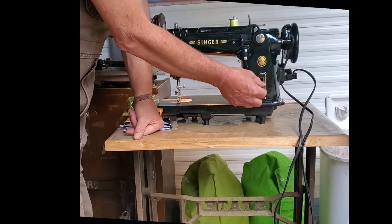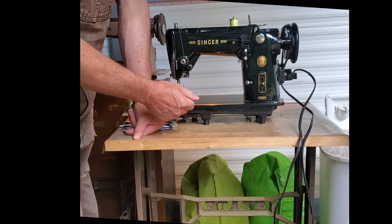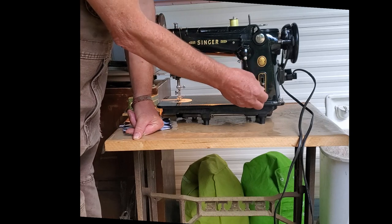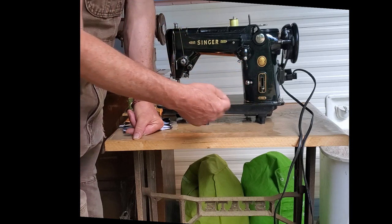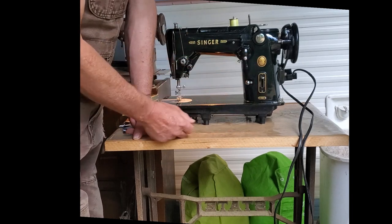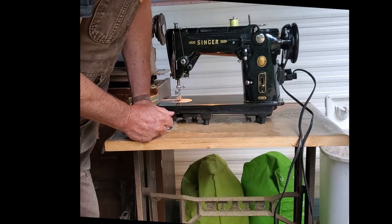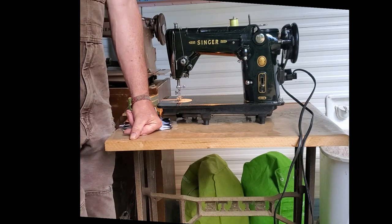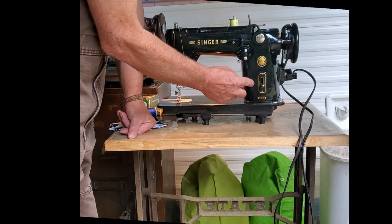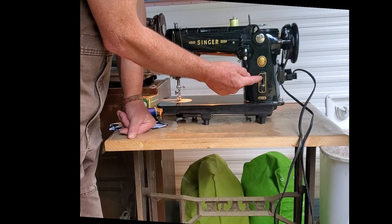This is your stitch length. Going from the zero position in the center, where the feed dogs don't move the fabric at all — the further you get from the center, either down or up, the longer your stitches get. If you go down from the center position, your stitches get longer in reverse. We're going to set it at about 12 stitches per inch — that's a good average for regular fabric. You tighten this down when you have your stitch length chosen, and then when you go into reverse your stitches will be the same, 12 stitches per inch in reverse.